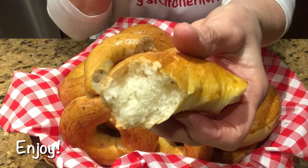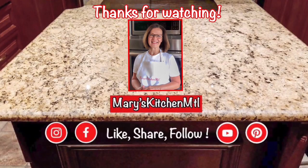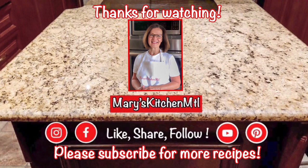I hope you like this recipe. Thanks for watching, and please subscribe to my channel for more recipes. Until next time, bye for now.